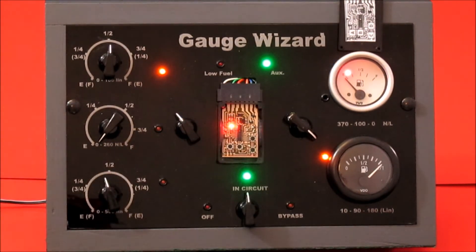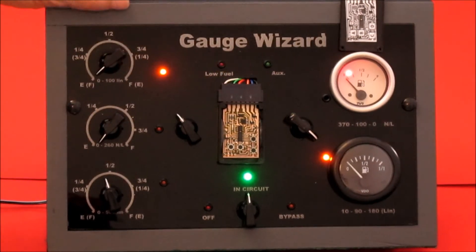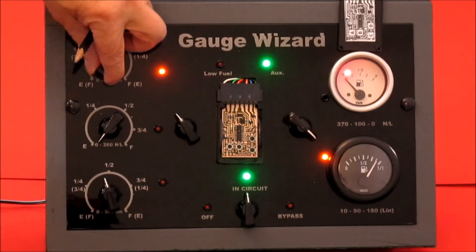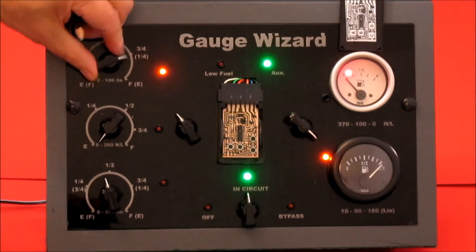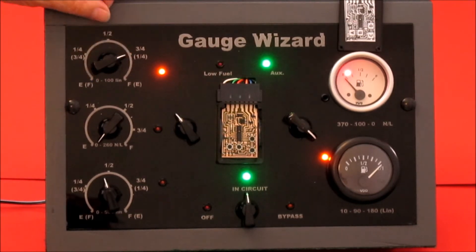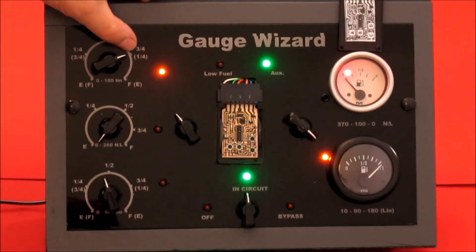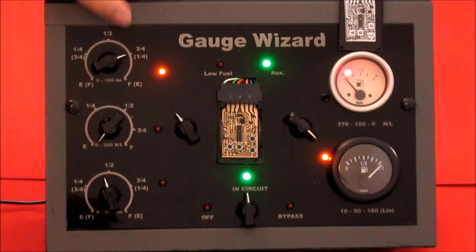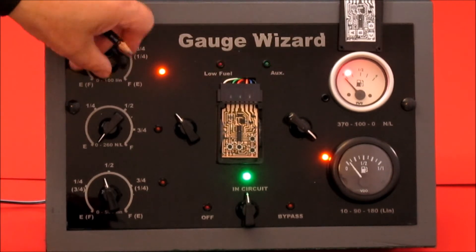Now, fingers crossed. I move the sender down to empty — it reads empty. With the sender up, it goes to full. The reason there's some more movement there is because this is set for an MGA. This is a 100 ohm resistance, and an MGA is, I think, about 68 ohms full. So this goes past the scale. There we go — that's programmed the right way around.